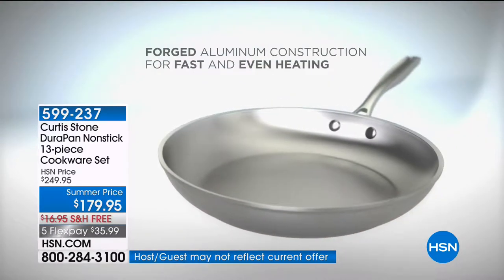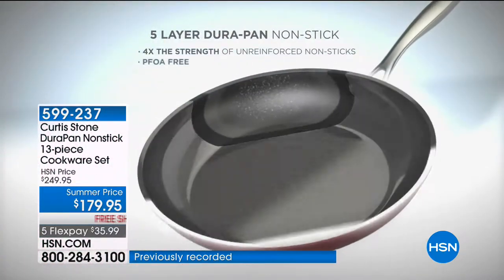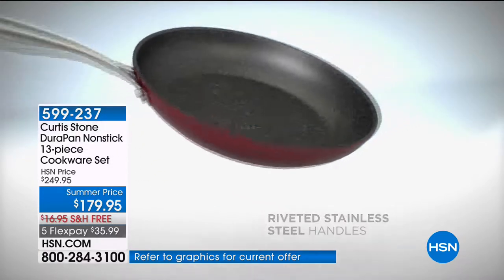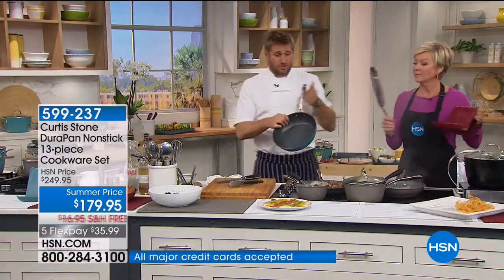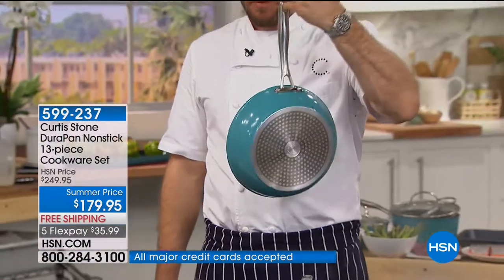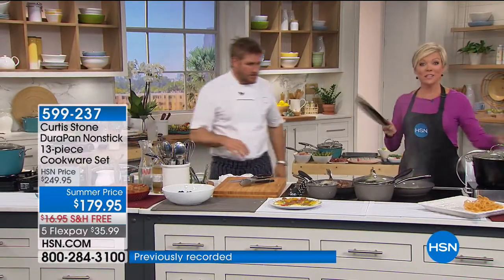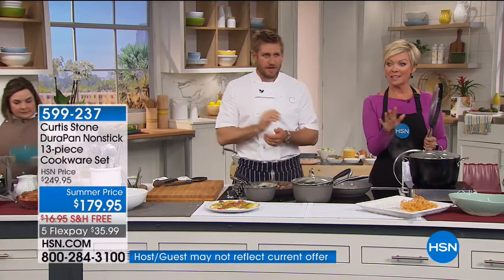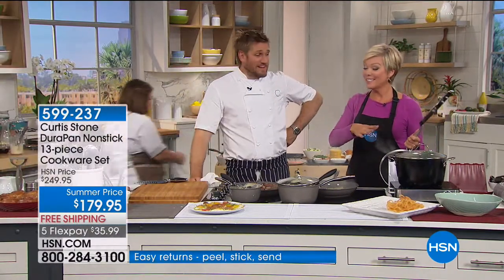Here's the animation that explains why even cooking happens. We start with forged aluminum — the fastest heat conductor, fast and even, no hot spots. Stainless steel discs on the bottom give extra strength and allow use on induction, gas, and electric. Stainless steel handles are hollowed out, making it lightweight. I'll show you — really heavy duty, but watch this: I can hold it on my pinky. No problem at all. Easy to work with, because the food you're going to put in there is heavy.